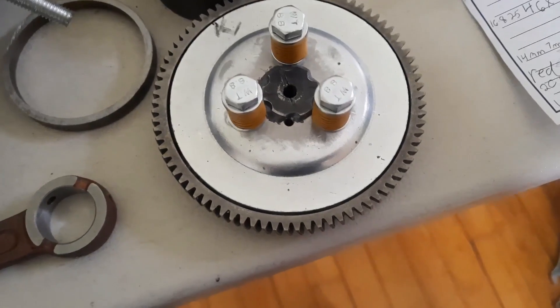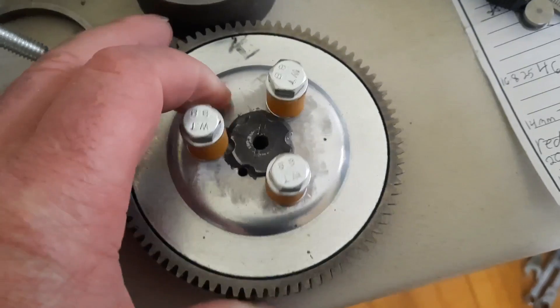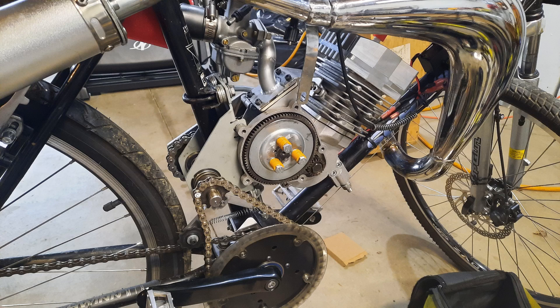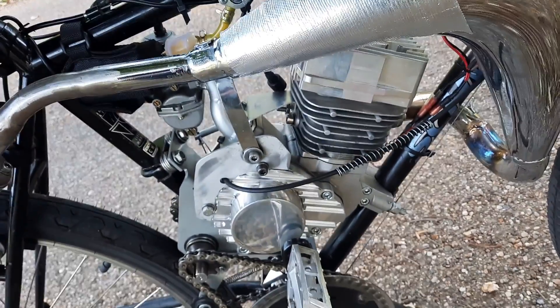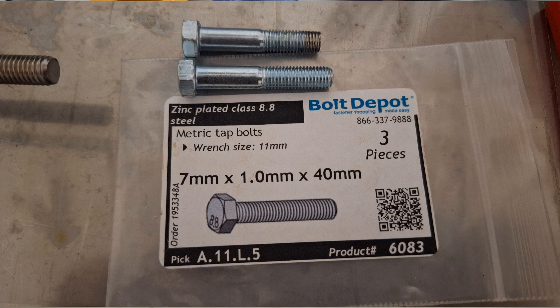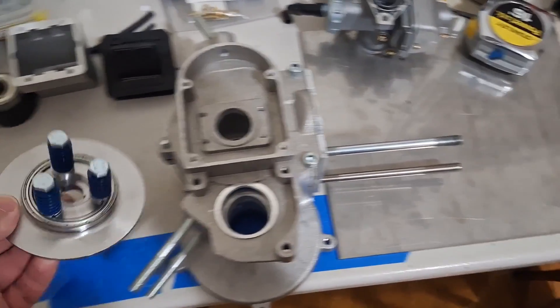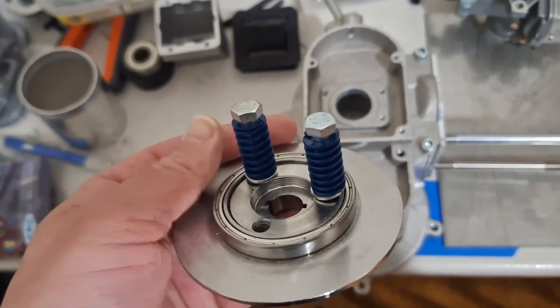I'm sure you've seen people do these before. I ended up just taking the star nut and putting a few healthy tacks on a clutch disc, and then I just tapped the holes with a seven millimeter tap and used bolts to go down in. Then I just used 25 millimeter tall yellow springs. The yellow springs seem to be more than capable of handling the kind of power I'm putting at it.